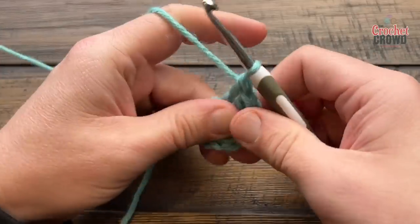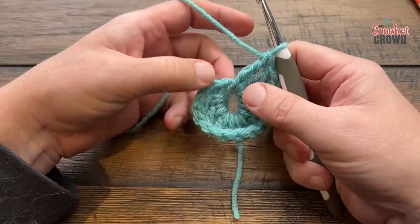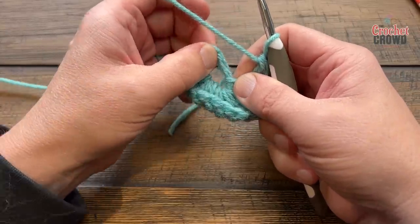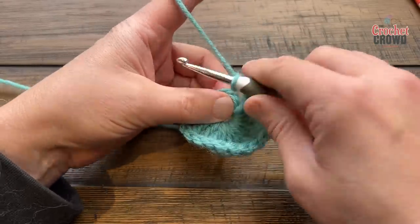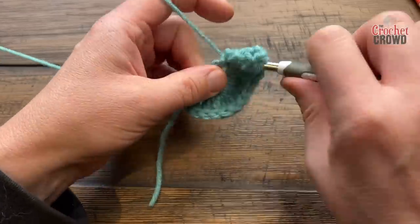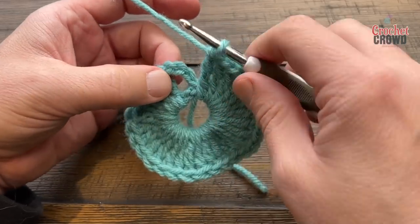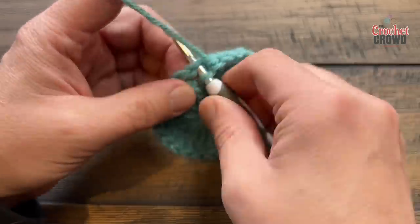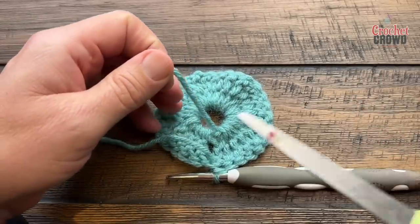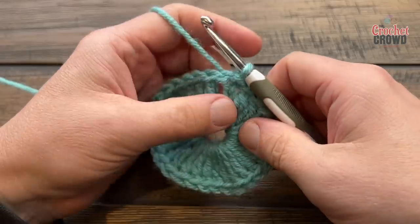I'll meet you back partway through to show you something. As you run out of space in the center, just grab the trebles and the chain and pull them around to expose more of the ring — you're just going to keep adding. Once all 28 trebles are in place, slip stitch to bring things to a conclusion. If you went over the straggler, you can safely cut it; if not, weave it in manually with a tapestry needle. Let's move on to round number two.